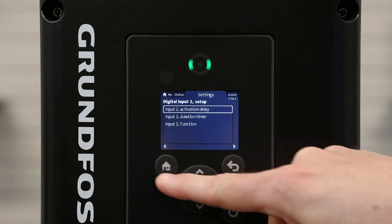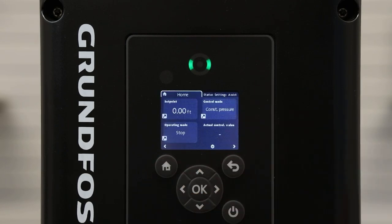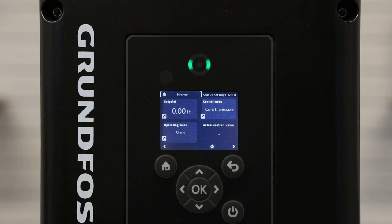Hitting the back arrow and then Home, we are now set up for dry run. This concludes the video on setting up an inlet pressure switch on a Grundfos MLE.